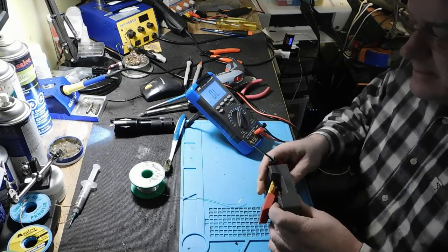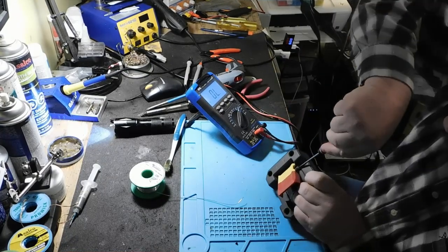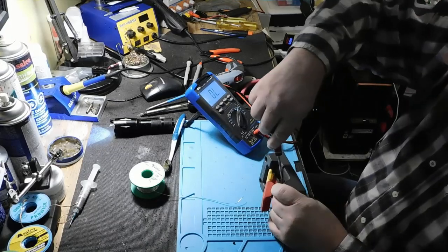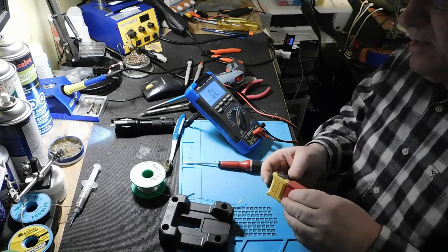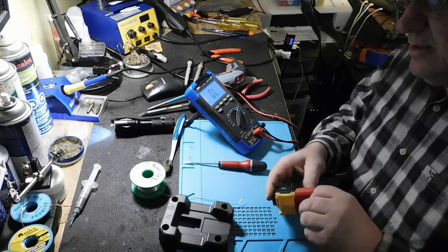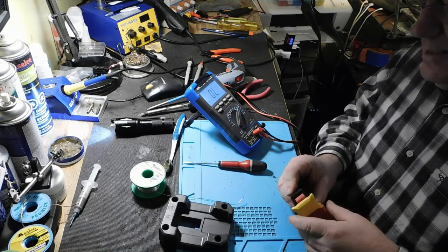Je veux savoir si je peux l'ouvrir. Sinon, ça va prendre une switch. Il n'a pas l'air de se passer grand-chose là-dedans. Ça fait arriver la tabarboute. Elle est arrivée.